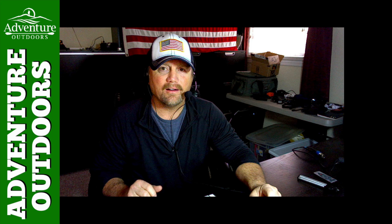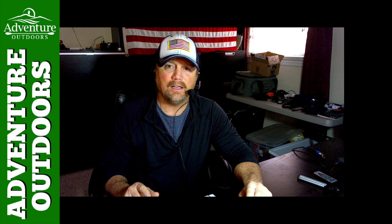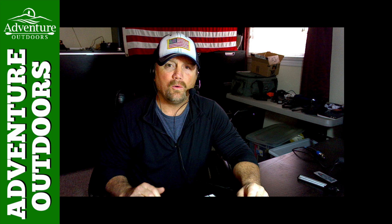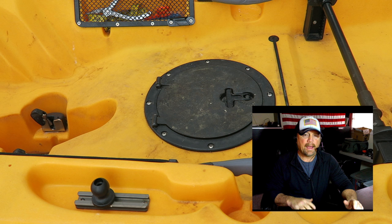Hey y'all, Steve here. This is the week of Thanksgiving 2016 — I'd like to wish all of you a happy Thanksgiving. I hope it's great, don't eat too much. We had our thanksgiving last weekend so we're all through the turkey and the ham and the dressing. This coming weekend while y'all are stuffing your face, I might be going fishing — yet to be determined.